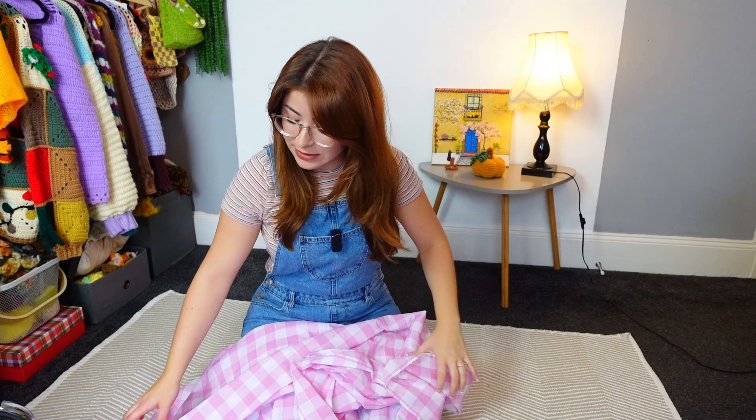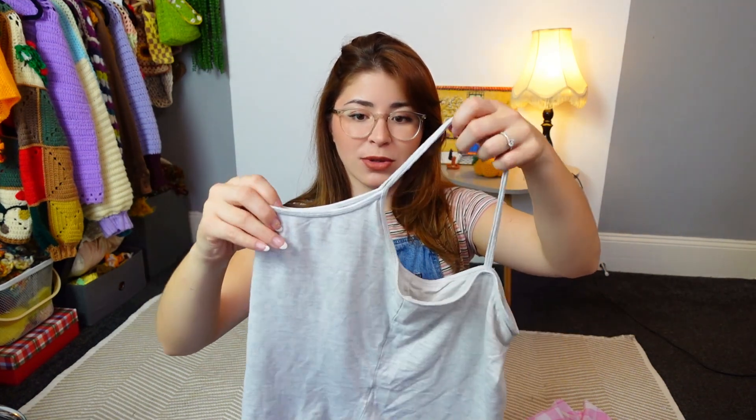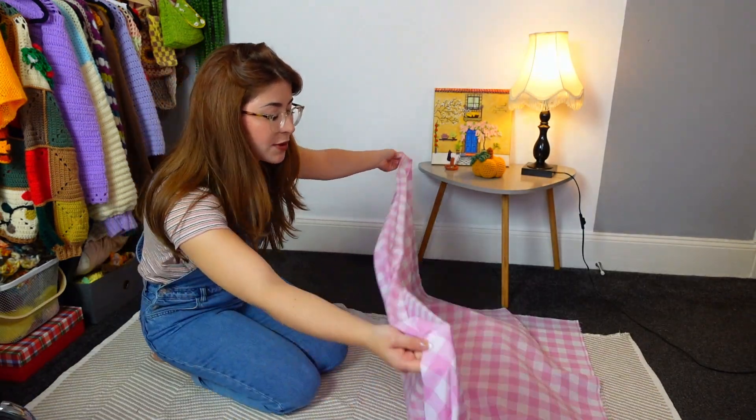I'm first going to be making my dress and then at the end my Barbie's dress. I'm going to be working on the floor because it's just the best option right now. I got around three meters of fabric so hopefully it's going to be enough. I'm measuring my bust - 92 centimeters. I'm going to be using a spaghetti strap top that everyone probably has at home, very similar to the shape of the dress at the top, for both front and back. Remembering that this fabric is not stretchy like the top, so we have to keep that in mind. I'm going to be folding my fabric in half.